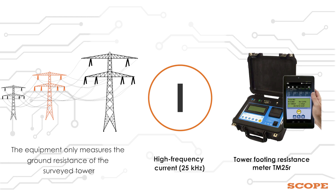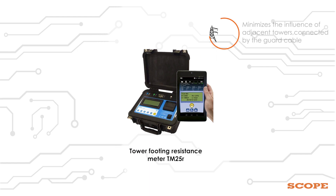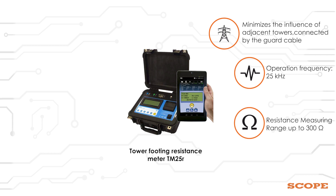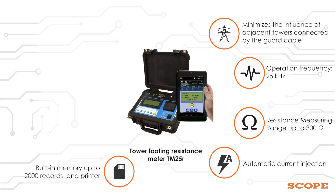Some of the features of TM25R are: minimizes the influence of adjacent towers connected by the guard cable, operation frequency 25KHz, resistance measuring range up to 300 Ohm, automatic current injection, built-in memory up to 2000 records and printer, and rechargeable battery.